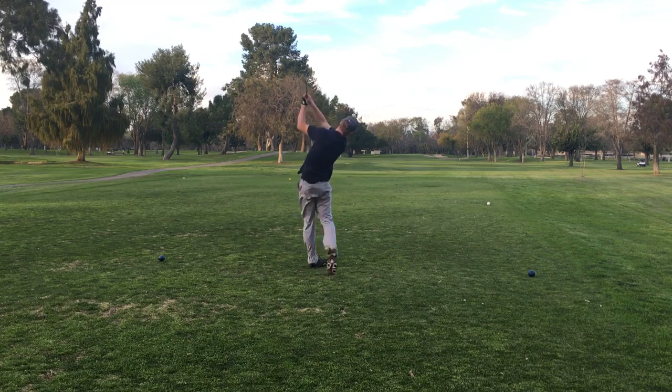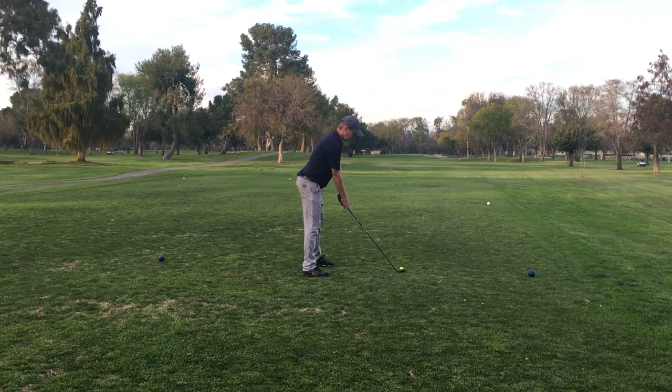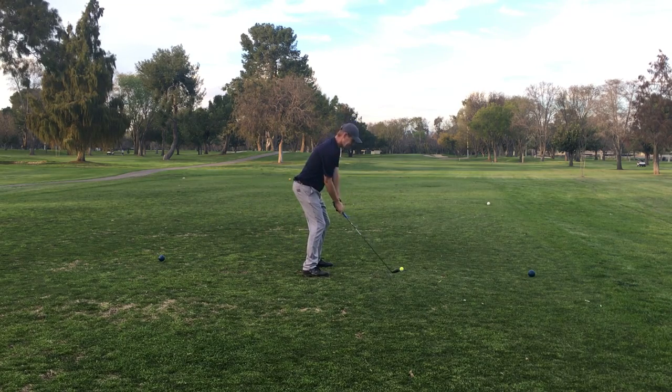So this is the monster hybrid. I just made a bogey and I want to stop the bleeding, but again I hit that off the toe. Let's watch this swing again — there's something wrong with that.